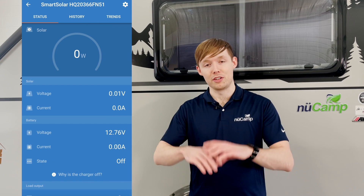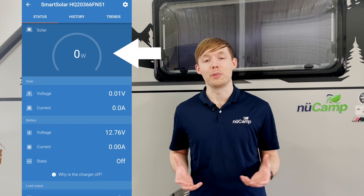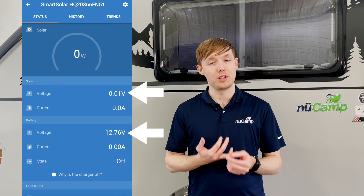Once you're connected to your solar controller, you'll see a large number in a circle at the top of the screen. This number is the wattage that your solar panel is pulling in. You'll also see other relevant information in the menu below, things like voltage of the solar panel and voltage of the battery.